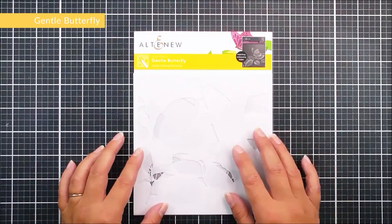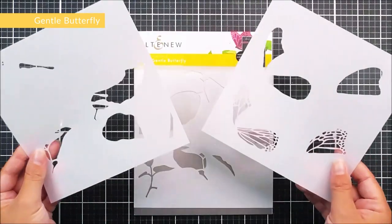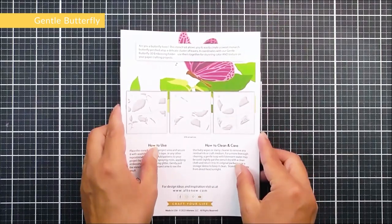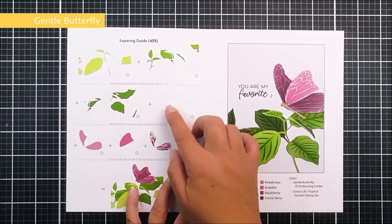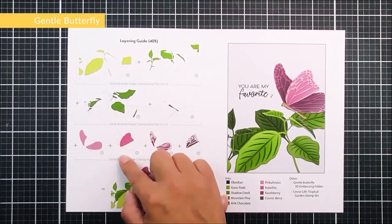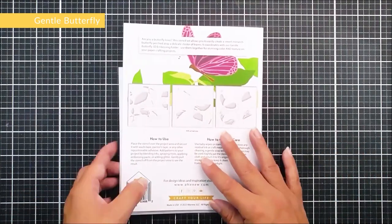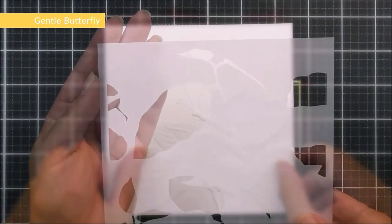Next up we have Gentle Butterfly — a layering stencil set with three different six by six stencils. This one works perfectly with the Gentle Butterfly 3D embossing folder. Inside the packaging we have the layering guide, which makes it quick and easy to put this together to create this beautiful design.